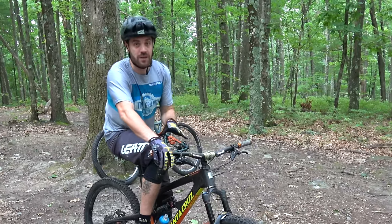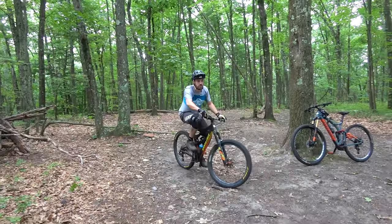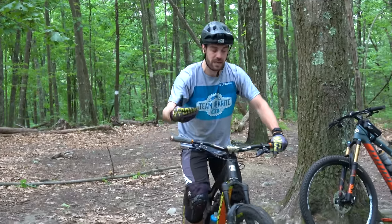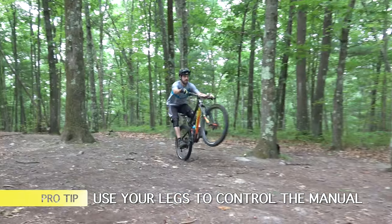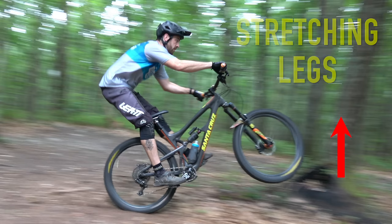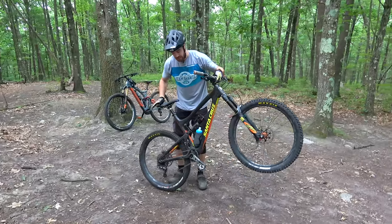Once you start to get comfortable with being on your back wheel, you can pick up a little more speed, which actually makes it easier. One thing you'll notice as you get better at manuals is how you can pump your legs once you're up in your balance point. If you bend your legs your front wheel is going to go down; if you stretch your legs your front wheel is going to go up.